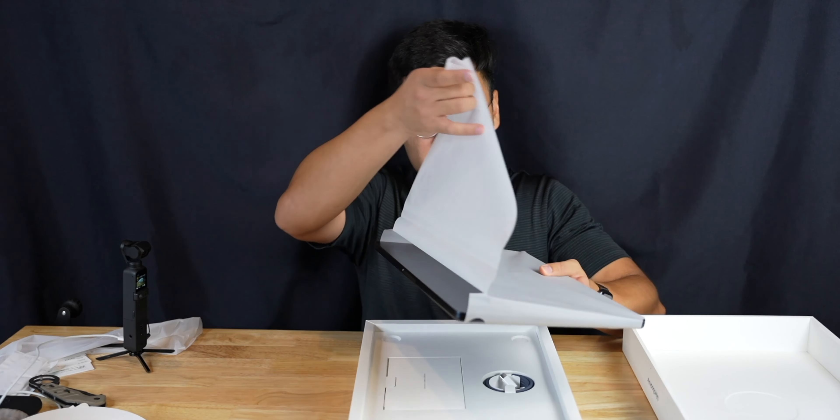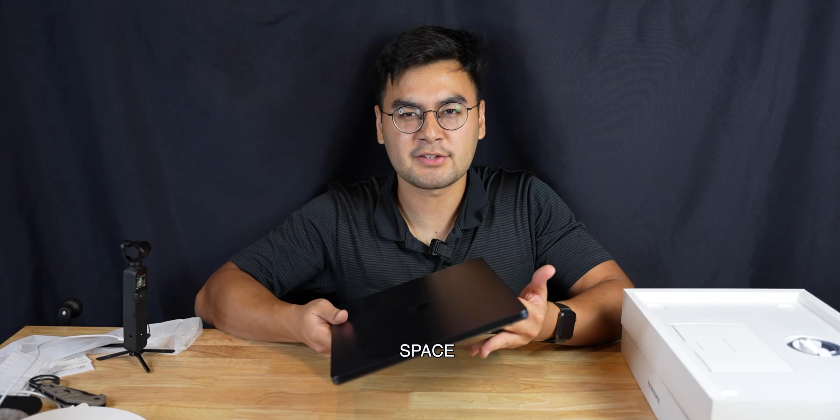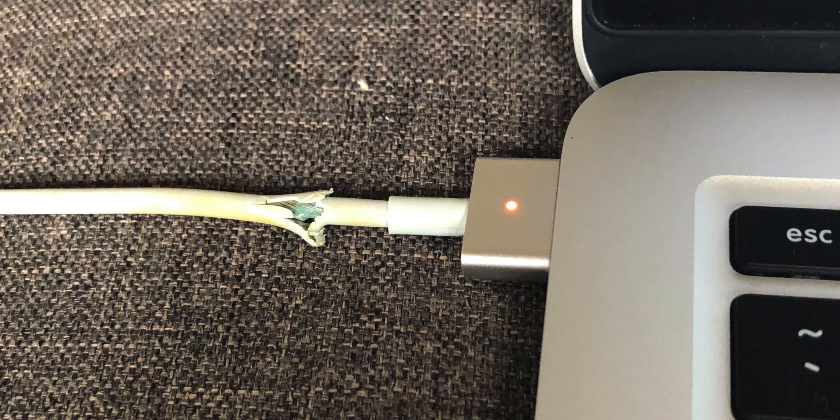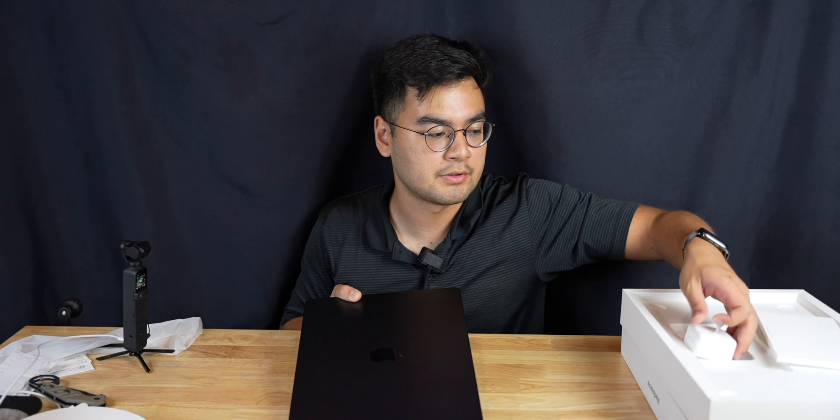Oh wow, it's crazy thin. I'm digging it — it's like almost like a blue space gray, if that makes sense. I'm so glad Apple brought back MagSafe. Look at that! And in the box is a color-matched MagSafe 3 cable, also in midnight color, and it's braided.